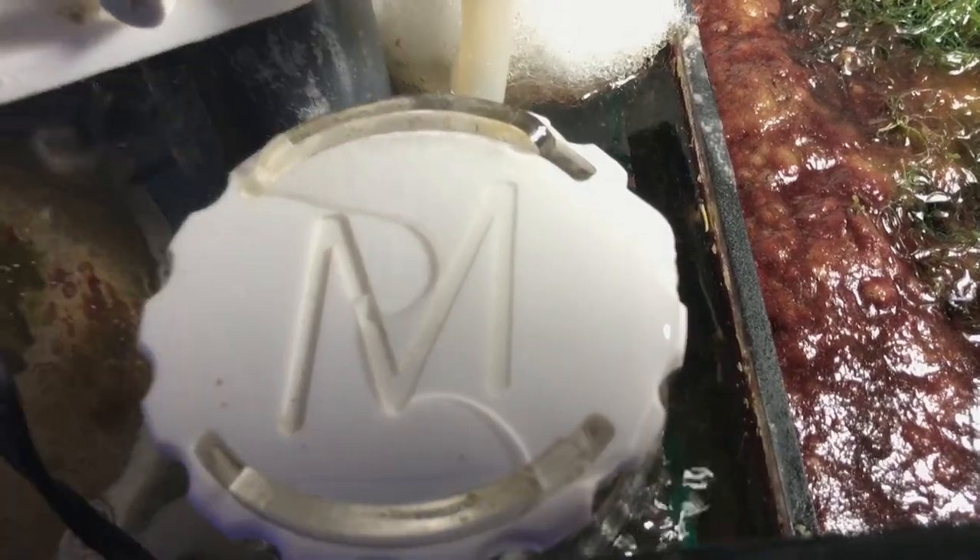I'm getting a bunch of this cotton candy algae on the side. What I did is I started starving it by not running the light 24/7. It's helped a little bit but I think I'm just gonna manually pick it out.